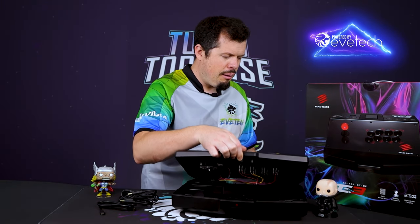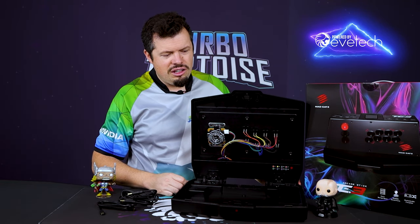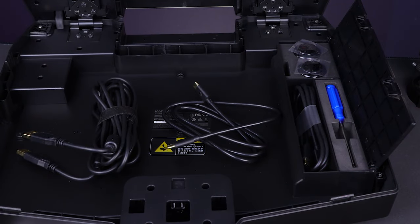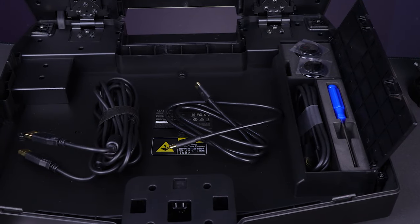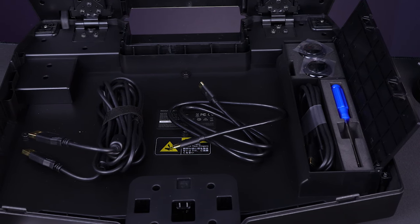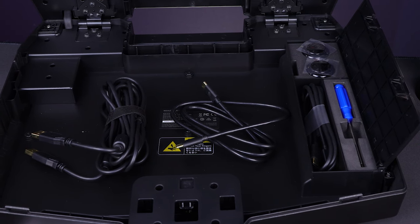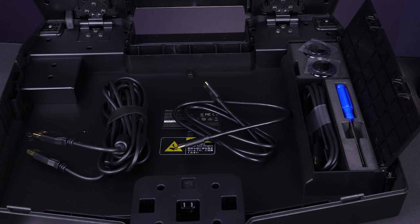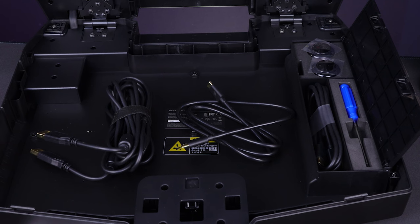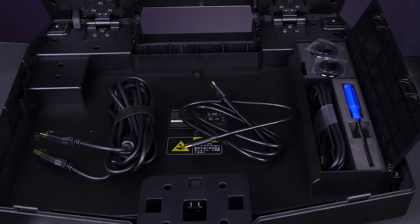My friend summed it up best when he said they're just giving you a base platform, giving you access to absolutely everything, and just saying go and play. That's exactly the summation of this product. Inside, in this little compartment on the side, you're going to find a screwdriver, another Type-C cable, and then two spare buttons which you can take around with you. So if one of your buttons is being a bit more sensitive than it should be, you can just replace them on the go, which is kind of nice.